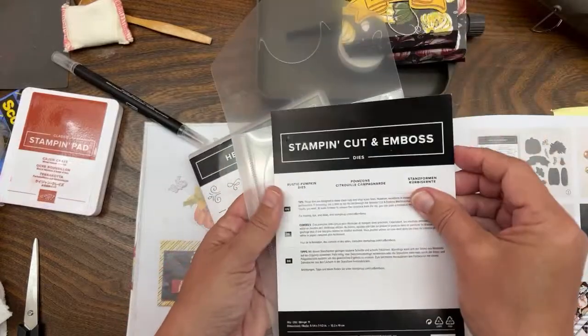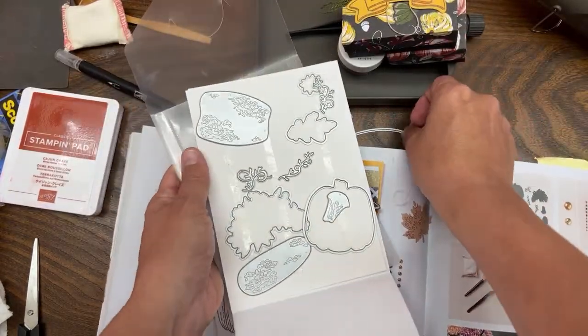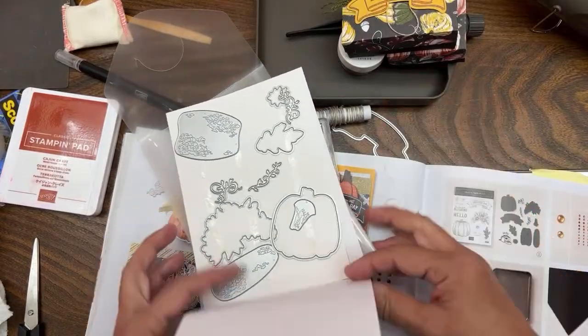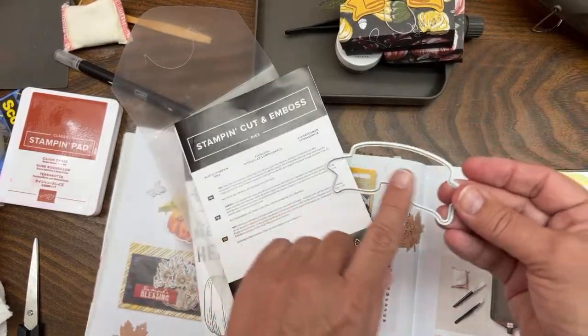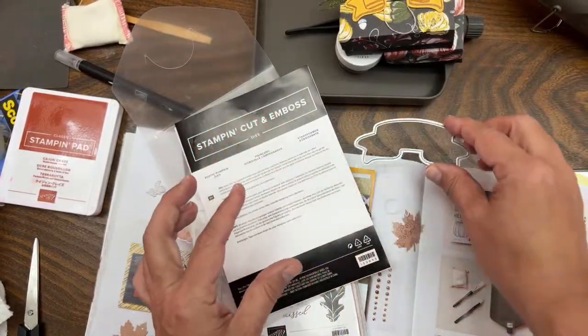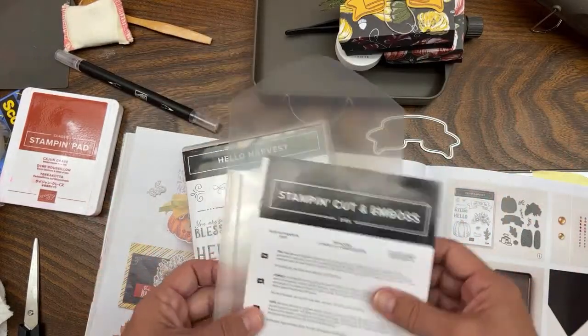I've used every stamp so far, and we're always basing it on the dies as well. Today's die that we're using is called the Rustic Pumpkin Dies. I'll pull the machine up to my table in a little bit because I want to do some heat embossing - that's one of the features of this series.